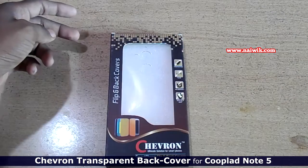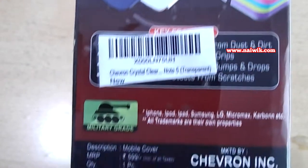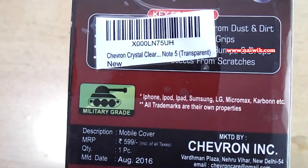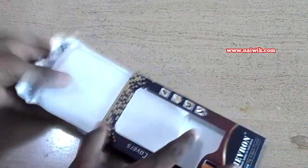On opening the box you can find the back cover. If you notice properly, the price on the box is mentioned as ₹599, but it is available on Amazon at around ₹100. Let's remove the cover from the package.